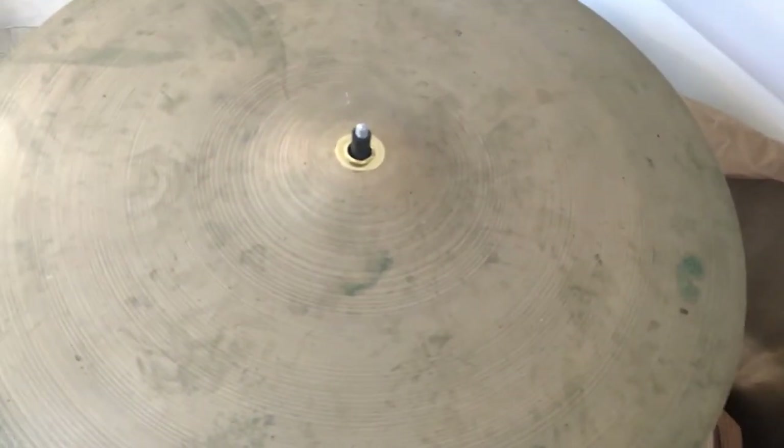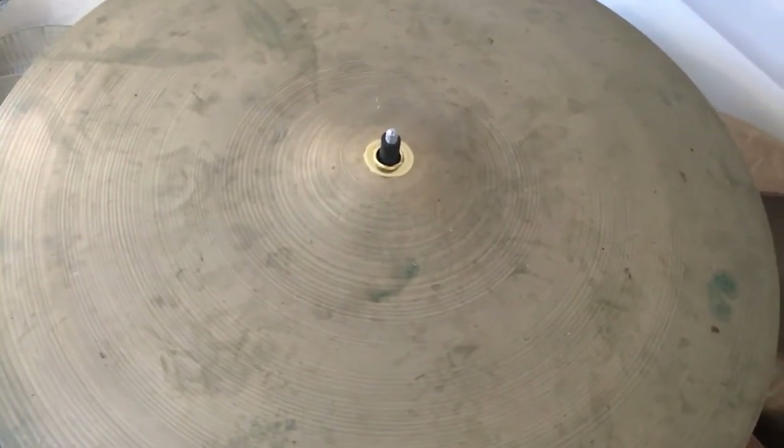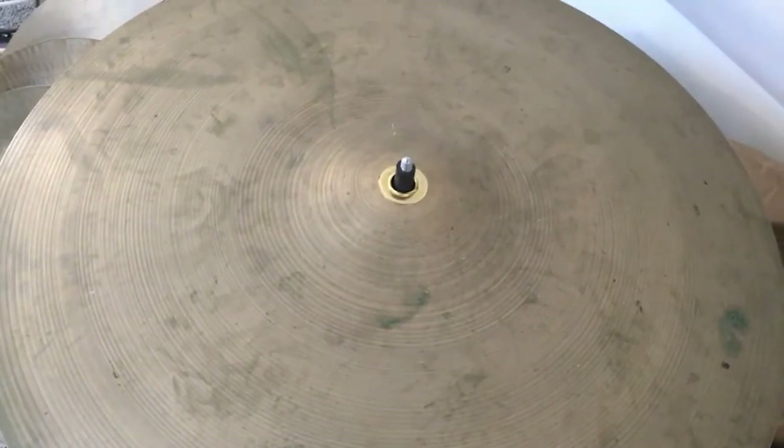Hello. This is the second video on the brass grommet repair to the 19-inch Zildjian cymbal, and I just want to demonstrate so you can see the results. So I'm just going to play it a little bit.